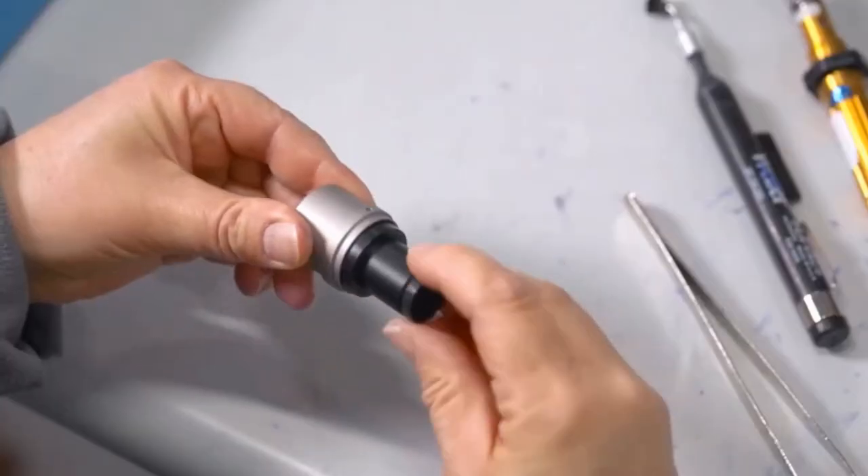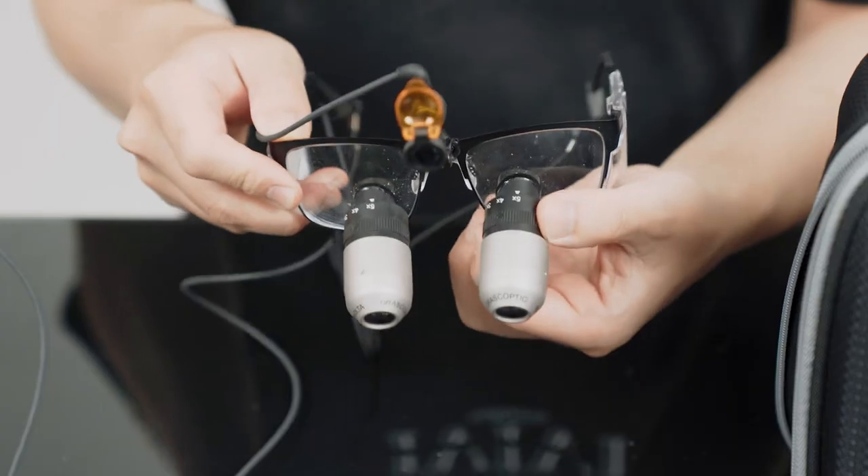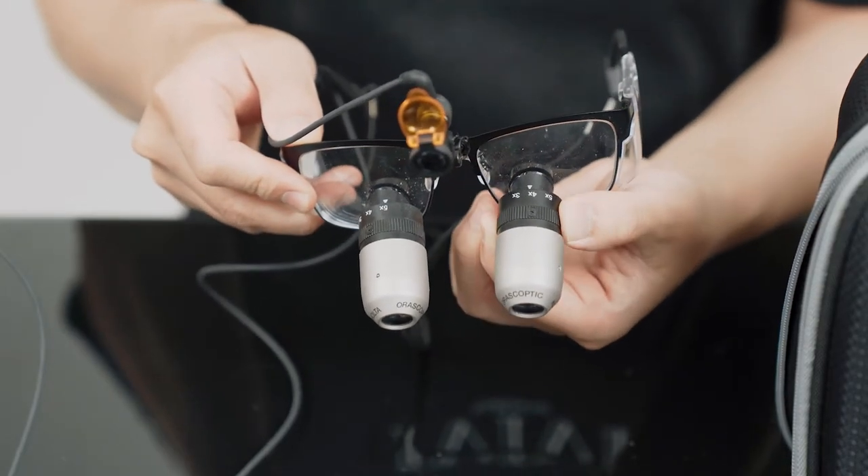The build quality is excellent and the optics are crystal clear, which is something you'd expect from a brand like OroScopic. It's very simple to switch between the different magnifications by turning the dial until you feel a click. Something to note is that you have to choose either three, four, or five times magnification — you can't select anything in between.